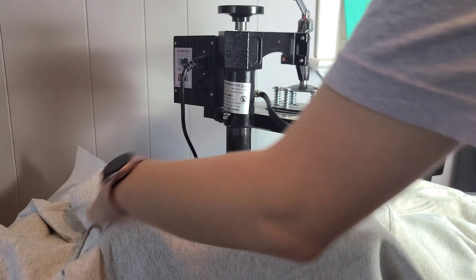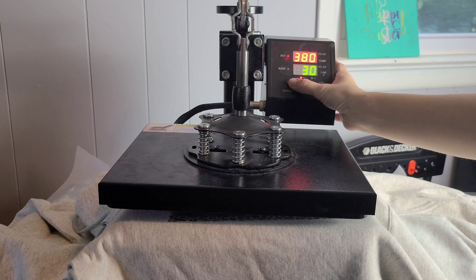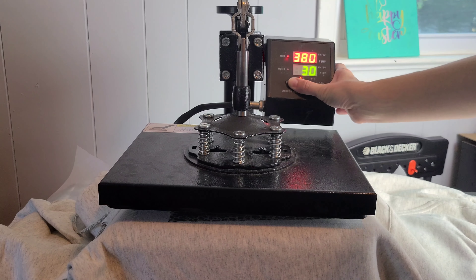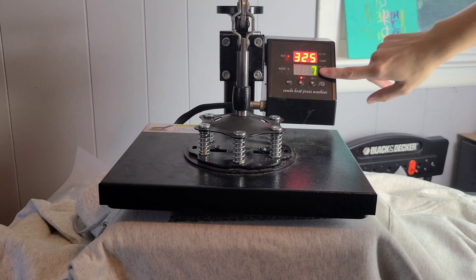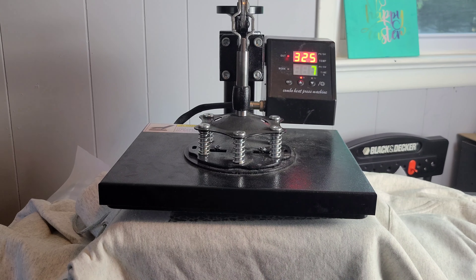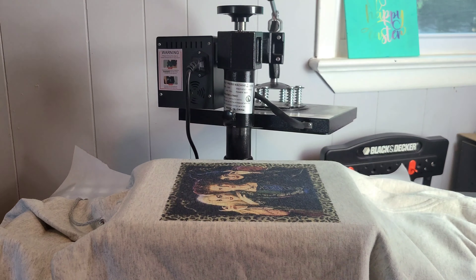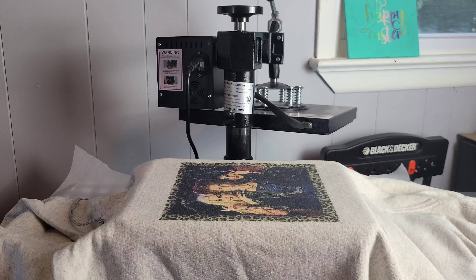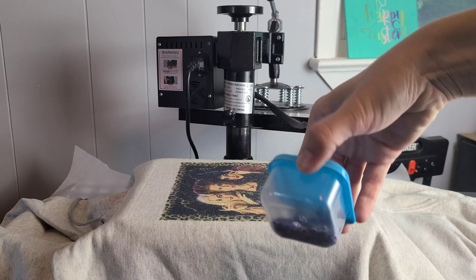Now I'm going to get set up for our screen print confetti. I'm going to put the hoodie right back on there — I only took it off to show you guys. I need to turn down my temperature to 325, so I'm going to pause the video, drop it down to 325, and come right back. I also changed the time so the heat press does the work for us. I have my hoodie down with the image, all ready to go — minus the actual confetti.